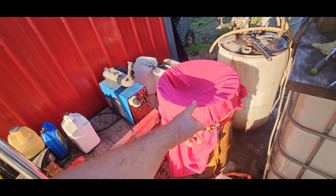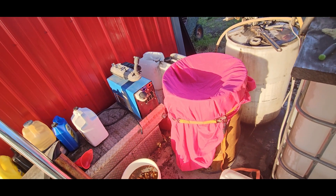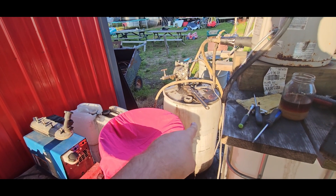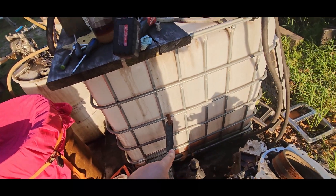This first barrel with the sheet is like my holding tank — I just kind of roughly filter and let it sit in there. From there I pump it through a 100-micron filter into that barrel, then I run it through a centrifuge into this barrel.